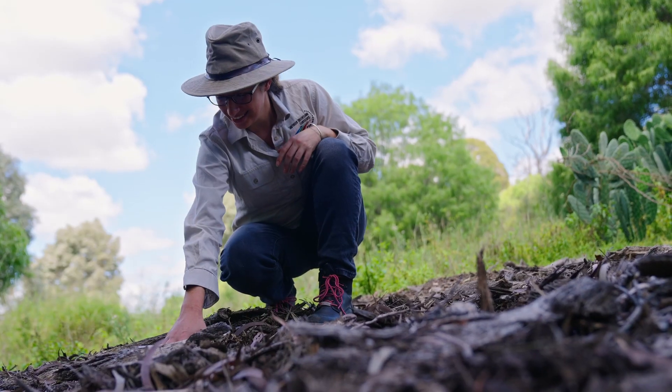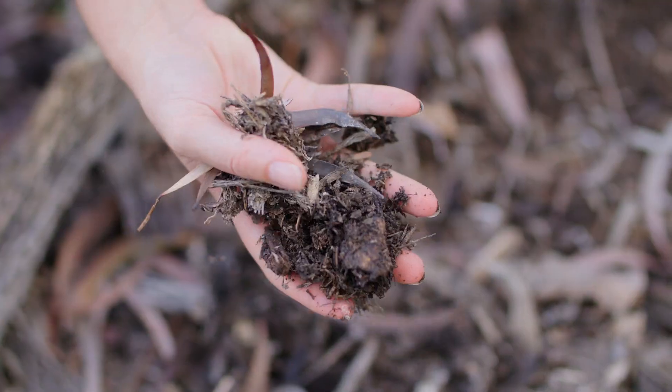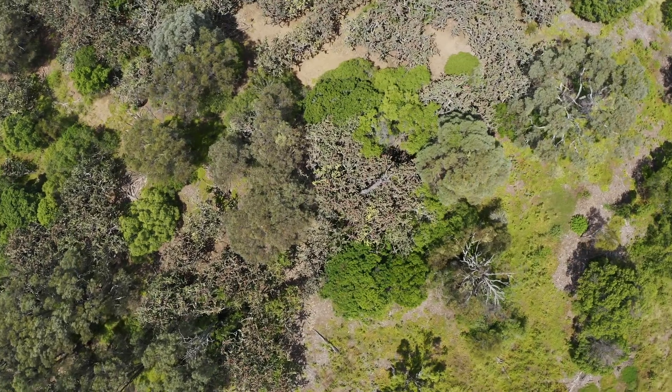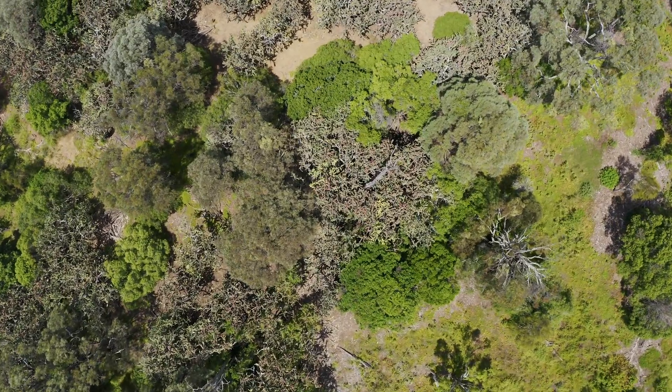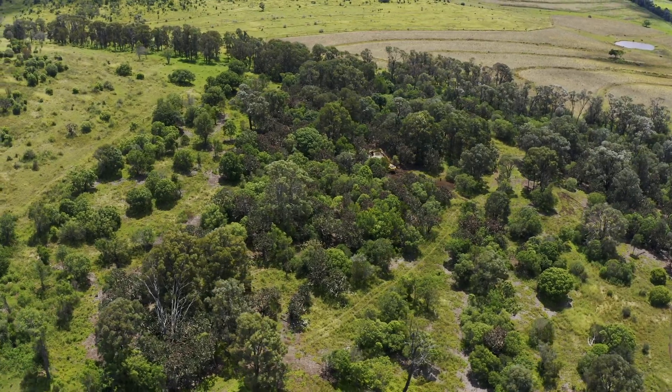So mulching is going to knock it down, it's going to provide that mulching layer on the soil, keep that moisture there. And then what we're expecting to see are those grasses coming back, those shrubs coming back, some of these wilga bushes thriving, and also the brigalow and the beautiful bottle trees — they'll also get a good start to go as well.